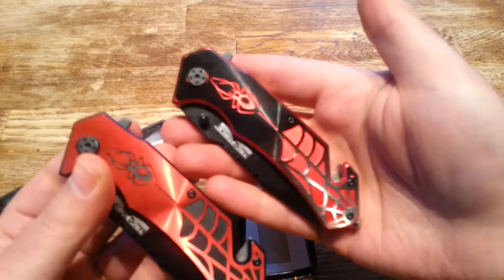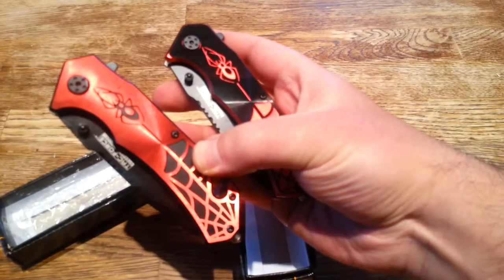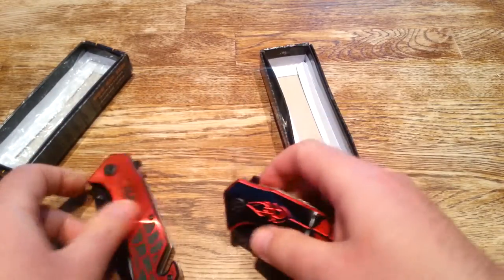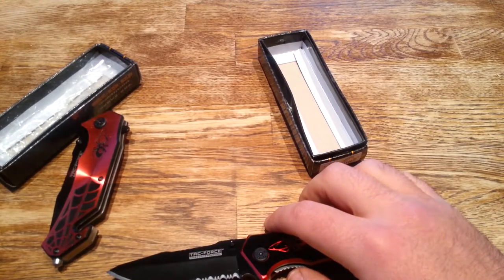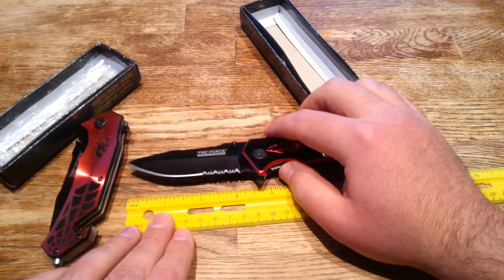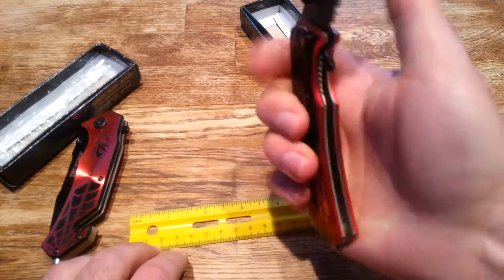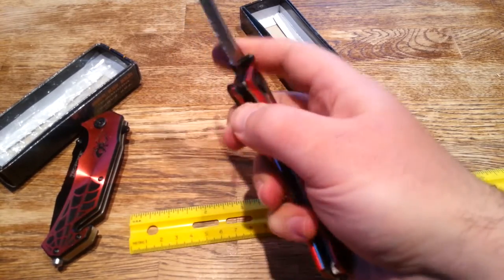Overall, these knives are just an incredible addition to anybody's pocket knife collection. If you just want a solid China knife for a reasonable price, they sell these all over Amazon and eBay. The blade measures in around about three and a quarter inches, which is plenty — it's definitely within legal carry limit. I think you're going to find that if you order one of these for yourself, this is going to be your new go-to.